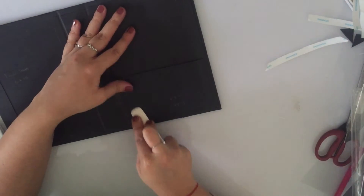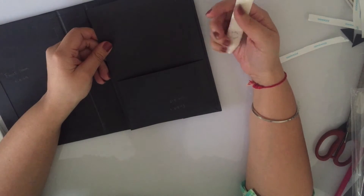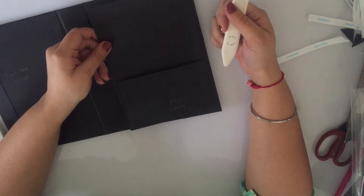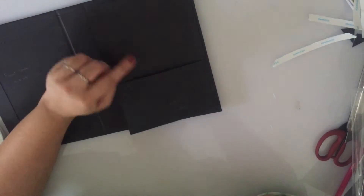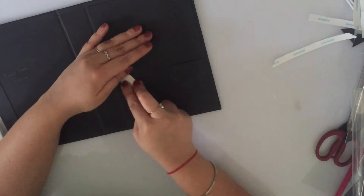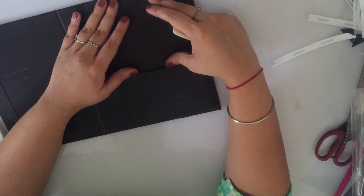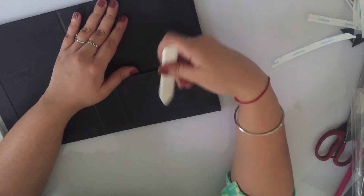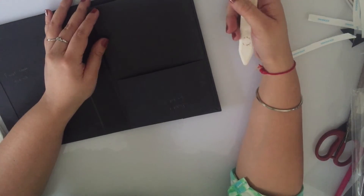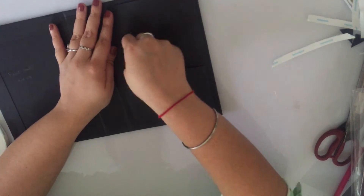You could also do this after fixing your pattern paper on the right flap — in fact that would be easier because we have our pattern paper and then the pocket on top. Alternatively, you can put a pattern paper piece just up to where the pocket begins and have a different pattern paper piece there. Whichever approach is most convenient for you should work here.